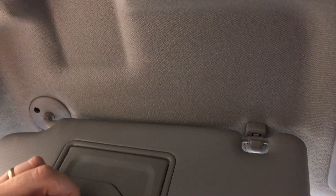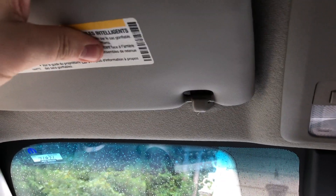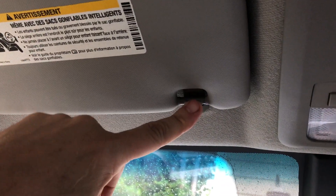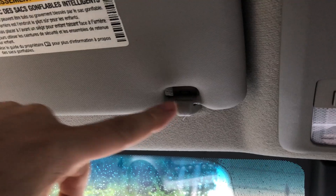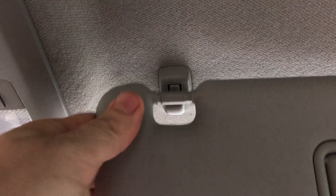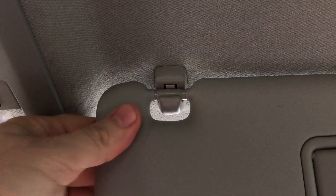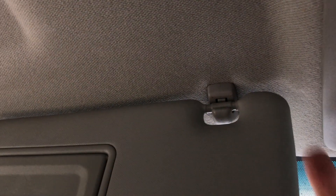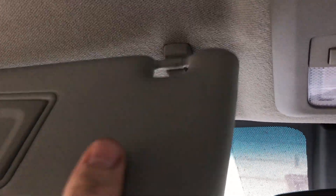Today we're going to be looking at the problem where the sun visor no longer stays latched to the sun visor support. It's typically the driver's side that gives out like this. If we look at the passenger side, normally you've got a very firm latching that holds it right. When it gives out where you can just take one finger and move it in and out and it doesn't stay put, that means we're going to have to remove this support.